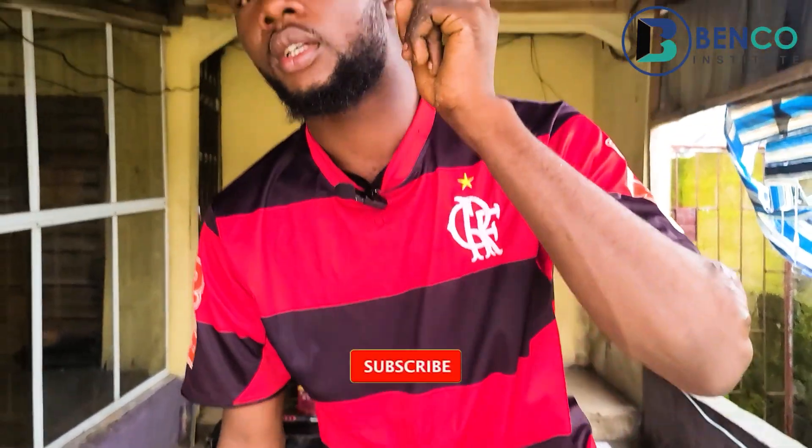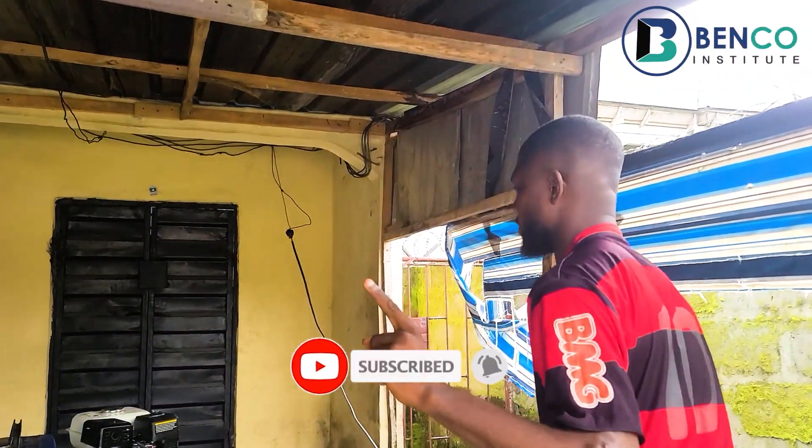So guys, that's basically it. I believe these tweaks are going to help you in running your generator daily. If you've loved this video, please subscribe and share it with friends and family.